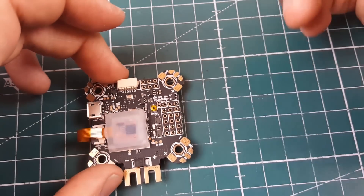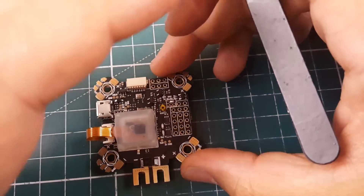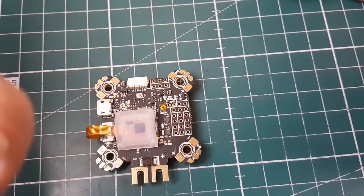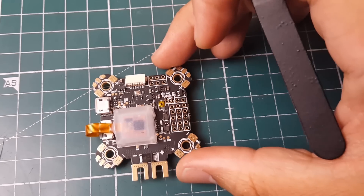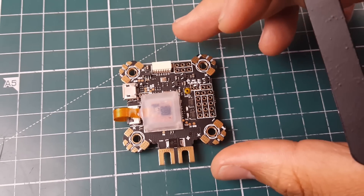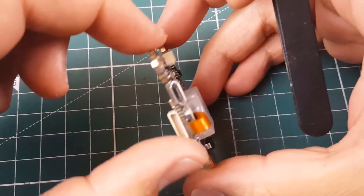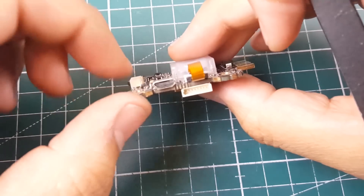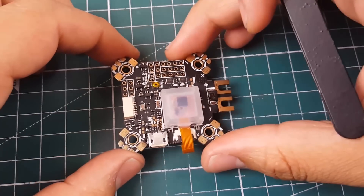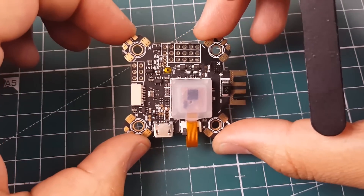A normal board usually ends here, but this one has a protrusion here that needed extra space — that is how they did it. It will fit most frames, but not some specific ones, so take that into consideration. The copper layer is nice and the overall build quality is very good for a generic board. I really liked it, and that is why I am going to be installing it.